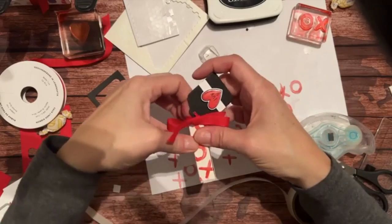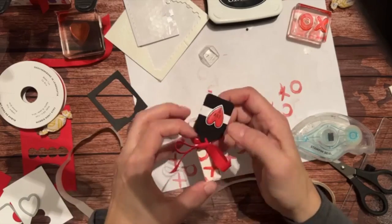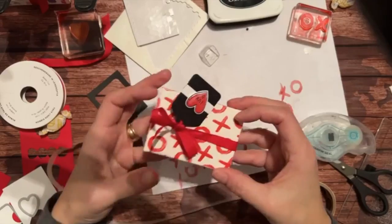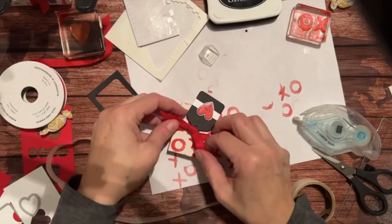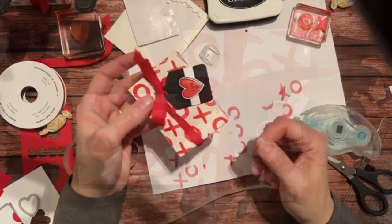Obviously I would not have put the ribbon on first if I'd thought about that earlier! I just need to tighten the ribbon a little bit so it stays nice and tight, and there we have a cute little box.